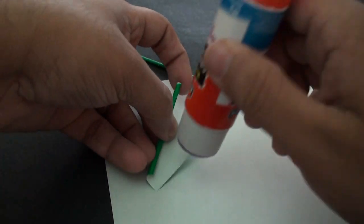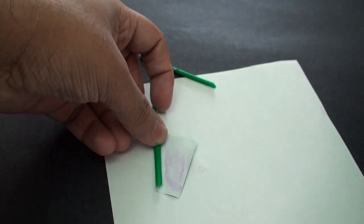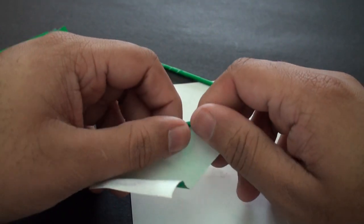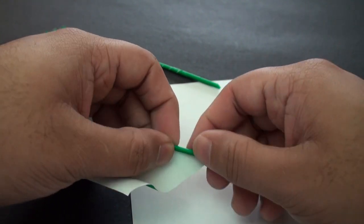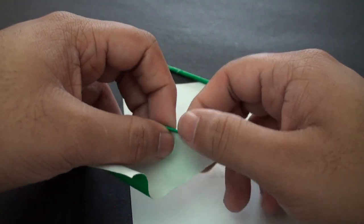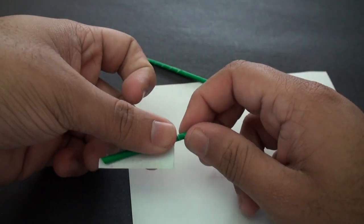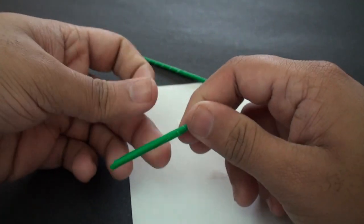Now we're going to go ahead and glue it in. We're just going to make this a little bit tighter because it did become pretty loose — you don't want it to become too loose, so roll it back if you need to. As you can see, the top part is becoming much bigger than the bottom.